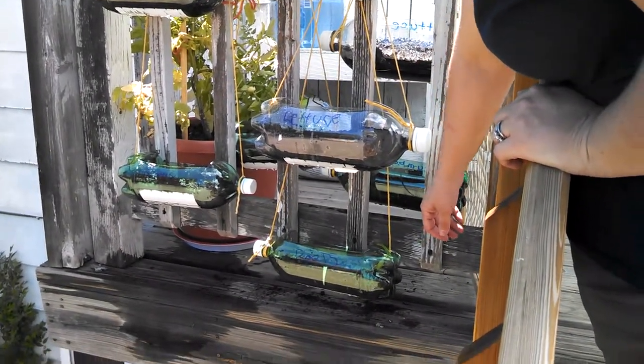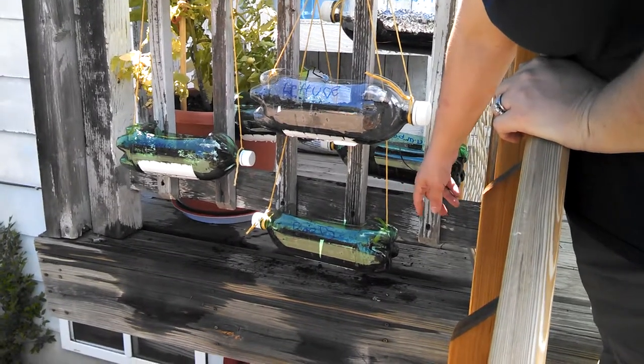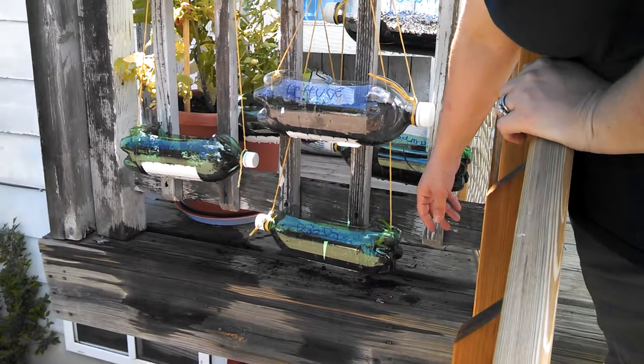Are the beets not crooked anymore? — Say what? — The beets are crooked.